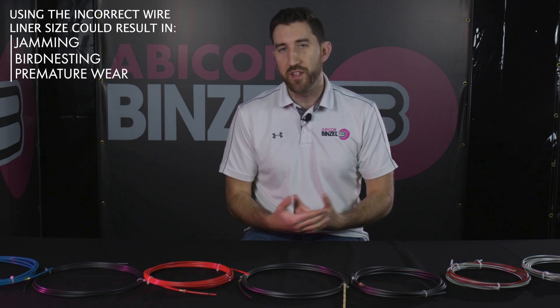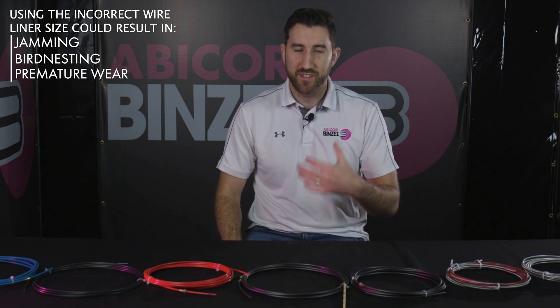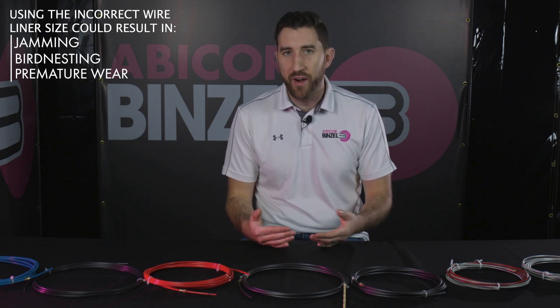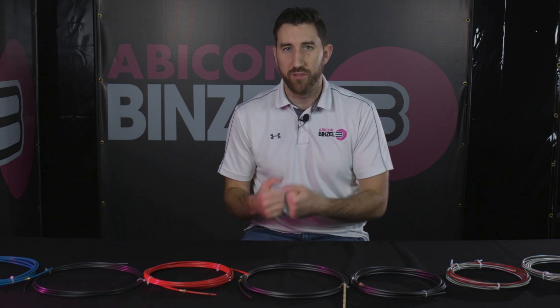It can also lead to some serious maintenance issues like bird nesting and even jamming inside the liner. These are both really maintenance-intensive things to have happen — they cause a lot of downtime, waste a lot of wire, especially the jamming. You really don't want something like that to happen, and you can generally avoid it by just using the right size liner in relation to your wire.